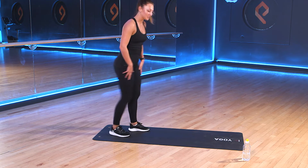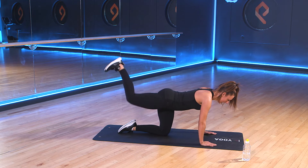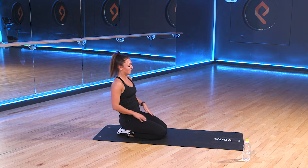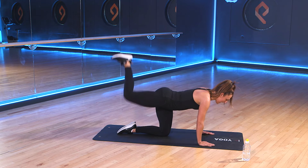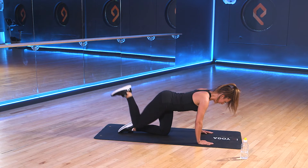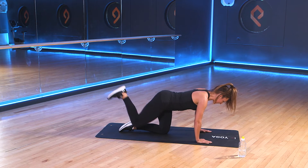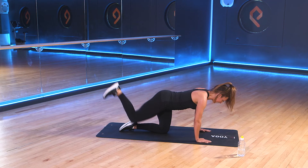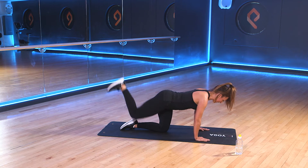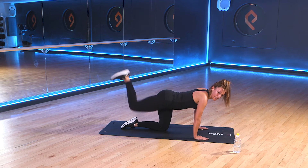Come down to our mat. We've got those donkey kicks. So remember, on all fours, we're taking that right leg up first, pushing the heel up into the sky. We're going to work this one for 45 seconds this time, then switch to the left leg for a full 45. 3, 2, 1. Right leg's up. Good. Pulse that leg. Steady yourselves. Make sure you've got the right balance. Good. If you need to take a break from those pulses, take a break. When you're ready, straight back into it. Good. Keep it going. Good work, team. 10 more seconds.